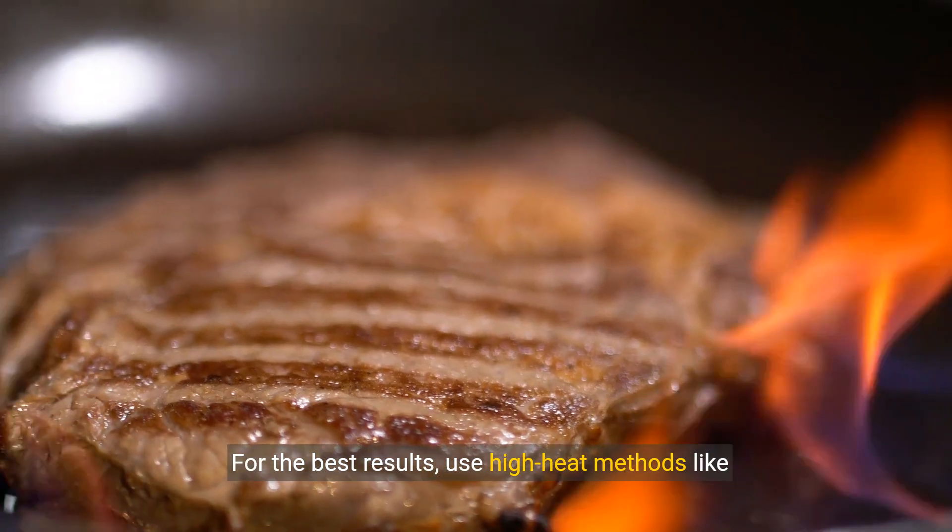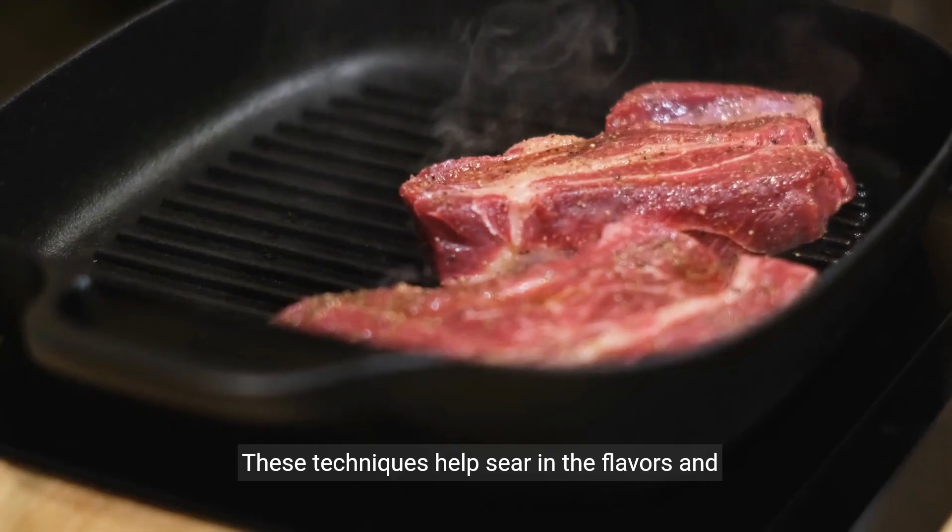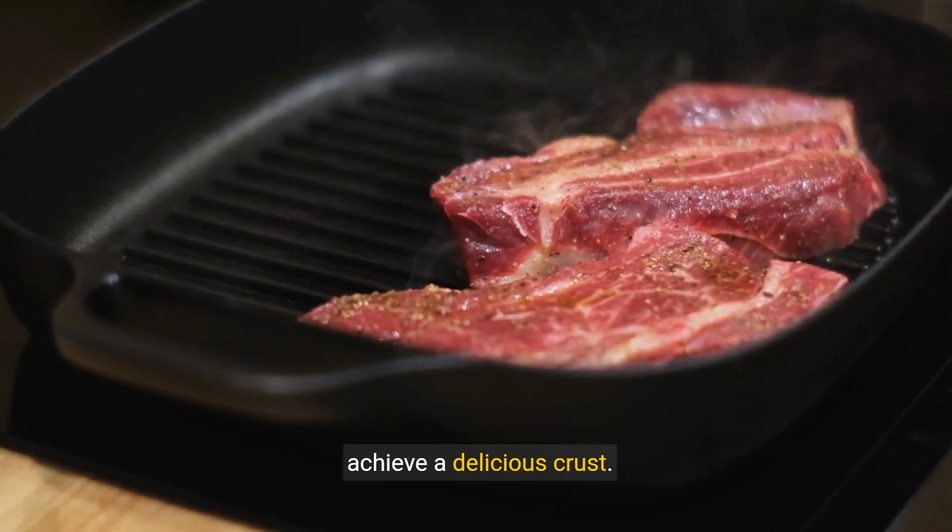For the best results, use high heat methods like grilling or broiling to cook your steaks. These techniques help sear in the flavors and achieve a delicious crust.